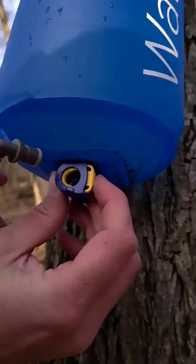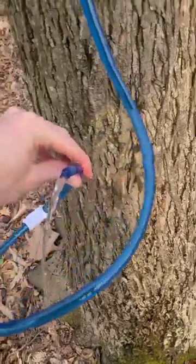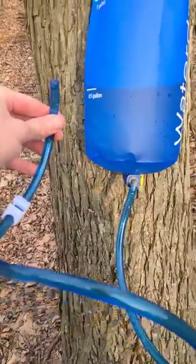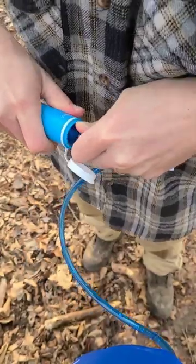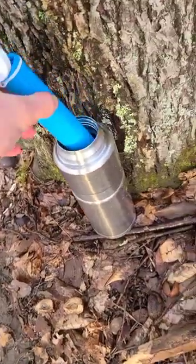It straps nicely to the tree and then you take the hose and hook it up to the quick connect at the bottom of the bag. Let the hose fill up with water and then attach the filter straw to the other end of the hose. Now you just let it hang and you'll have a bottle full of clean drinking water in no time.